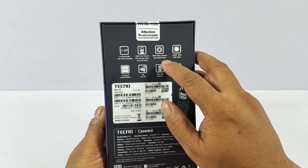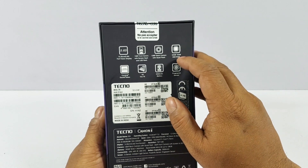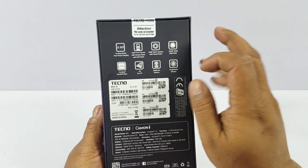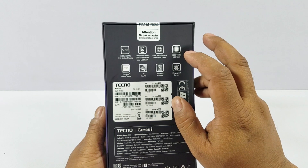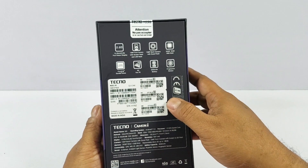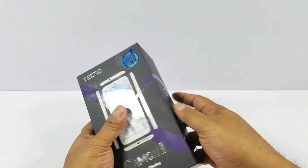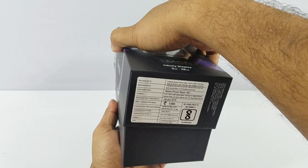This one has a quad flash — I'll show you that when I cover the hardware. 3GB, 32GB with no other variants. Gorilla Glass protection, which is quite cool at this price point. 4G, 3050 mAh battery, HD plus resolution so that battery should last quite long. You'll get it for 8,999 — it's written 9,999 on the box.